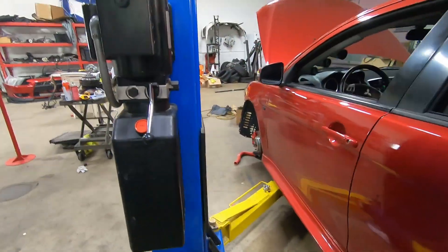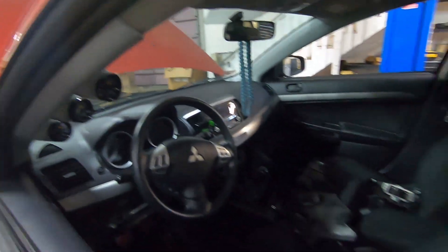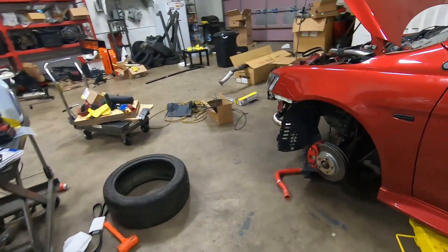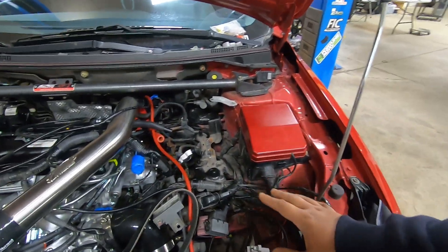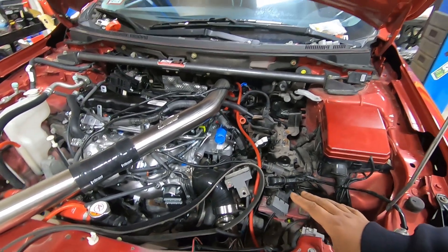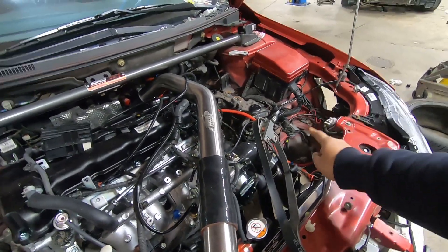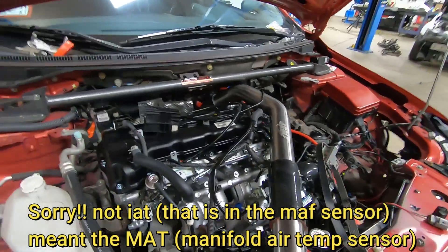He has a GTX 3582 and we put the Evo X fuel hanger because it has a return line — the stock Lancer does not. A couple of quirks about this Lancer: the pinout is very similar, but this particular Lancer model had a five-pin MAF sensor which had no IAT.